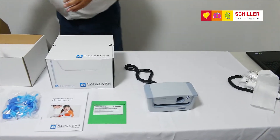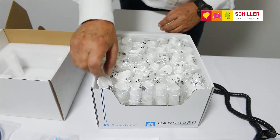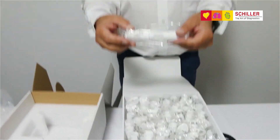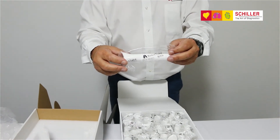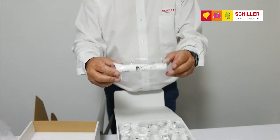The second box contains 50 scout tubes, which are the disposable part for spirometry using the Spiroscout.